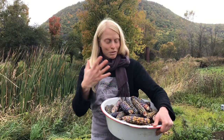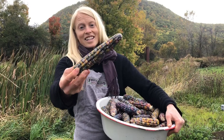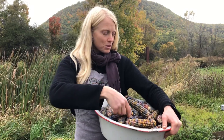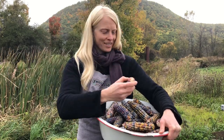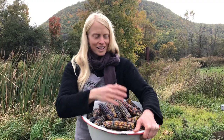Glass Gem is one of the most beautiful corns on the planet. Take a look at this variety — it is so exquisite and also one of the most aptly named varieties on the planet. It has the most pearlescent, gorgeous colors, and each kernel reminds me of how exquisite and lucky we are to be alive. Unwrapping each of these from their husk is like unwrapping a gift, and it's really easy to grow.